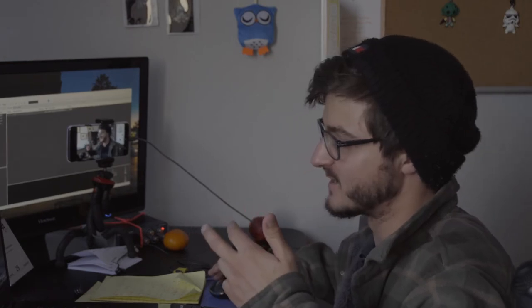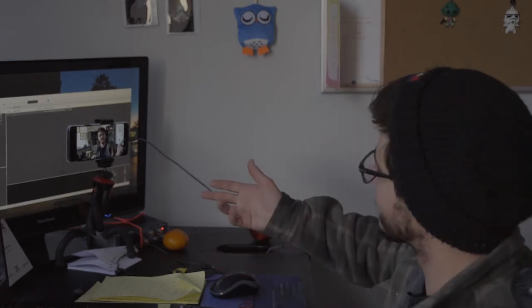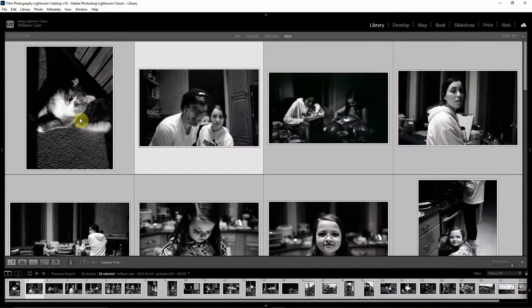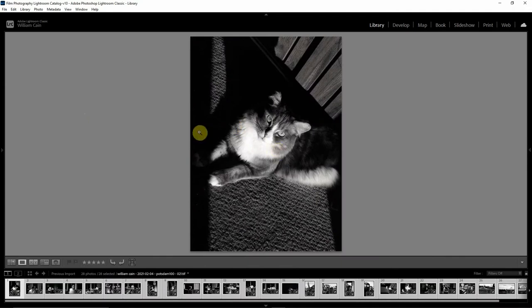Let's get into some of these photos and discuss what I was thinking when I was shooting this stuff. We're here at my desk, we've got the cam over here, and we're going to be looking at some stuff on my laptop. Here is my Lightroom catalog with all my Potsdam photos. I'm going to go through some of the stuff that I shot. These are out of order from how I scanned them, so just bear with me as I click around.